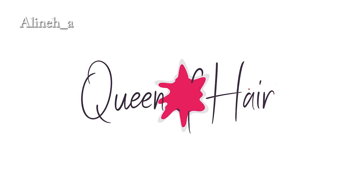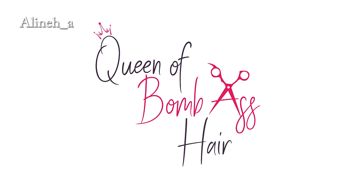Hi guys, welcome to my channel! I'm Alina, queen of a mass hair. If you're new to my channel, welcome, and if you've been here before, welcome back. Today we're going to talk about some fun hairstyles you can do on your pixie hair, so let's get to it. This is my second day hair.